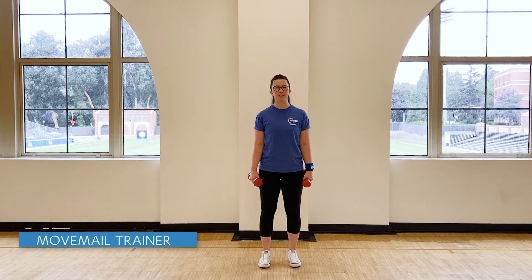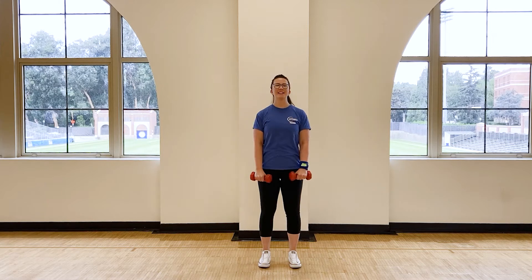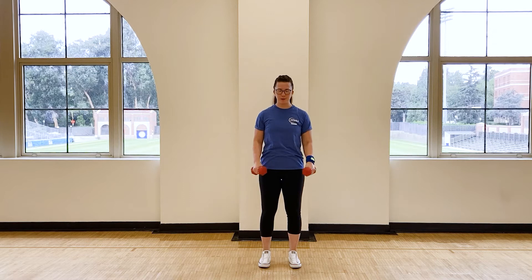Hi, everyone. I'm Liz, your Move Male Trainer. Today, we're going to be doing an L-shaped shoulder raise, combining a lateral raise and a front raise. So, you're going to need two dumbbells or two items of equal weight and equal size.